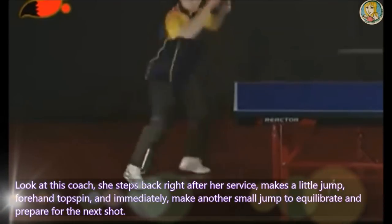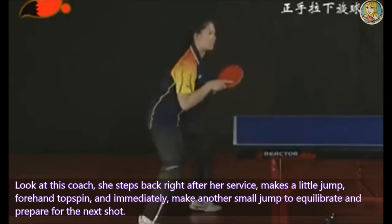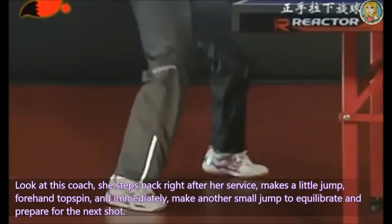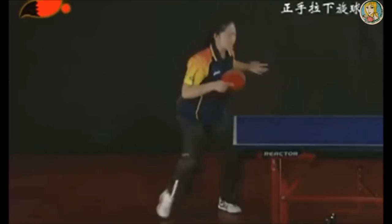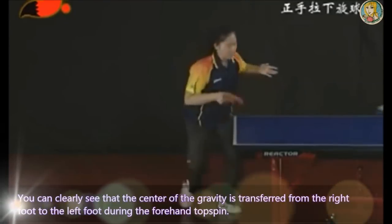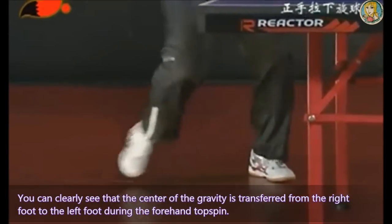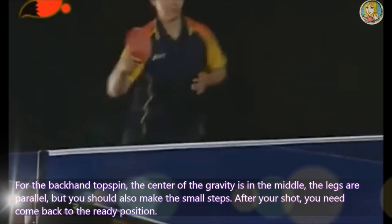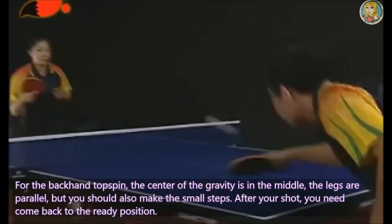Look at this coach. She stepped back right after her service, made a little jump, played a forehand topspin, and immediately made another small jump to equilibrate and prepare for the next shot. You can also clearly see that the center of gravity is transferred from the right foot to the left foot during the forehand topspin. For the backhand topspin, the center of gravity is in the middle, the legs are parallel, but you should also make the small steps.